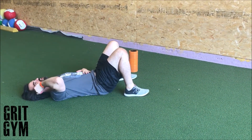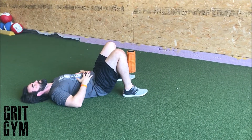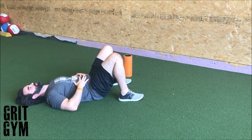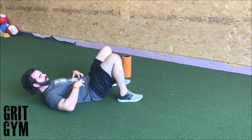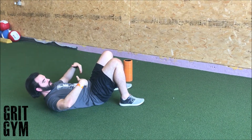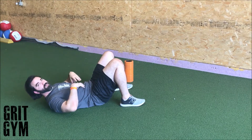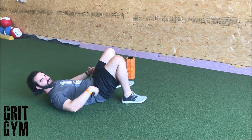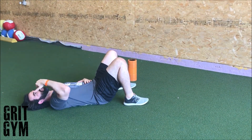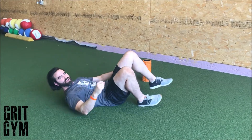Big inhale through the nose, exhale through pursed lips to create some resistance. Don't think of belly breathing as just making your stomach go up and down — think of 360 expansion. You're trying to push your lower back down, your waist out, and your stomach up while the air pushes down into your pelvis, because the diaphragm is dropping and pulling air into your lungs. Big inhale through the nose, pursed lips as you exhale — and exhale hard.